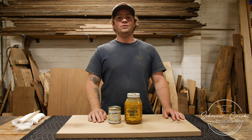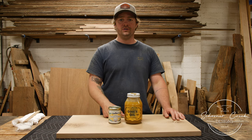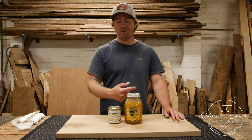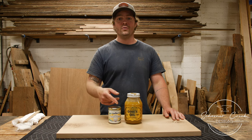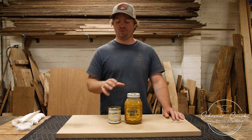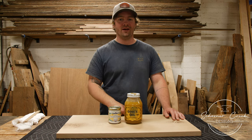Welcome back to the wood shop. Today we've got some finish to put on a custom piece of furniture. As you know, we're always using that Odys oil on pretty much everything. Today we're going to mix it with one of their white pigments to get a subtle but frosted color on this white oak.